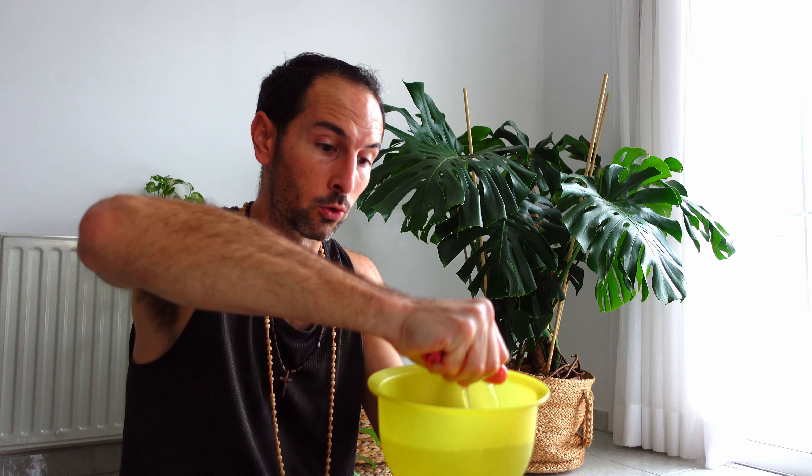Grab a towel, dunk it in, soak it, wring out the excess water, and start scrubbing the yoga mat. Do it gently — don't drench it in water. Not too much, just enough to get rid of the salt residue and all the big chunks of the salt crystals. Let's get to it.